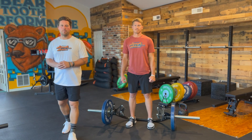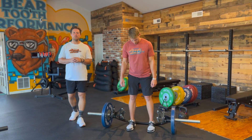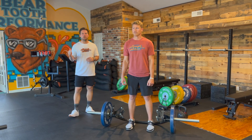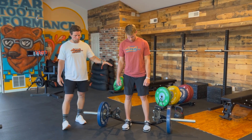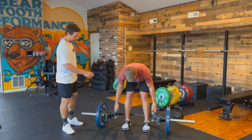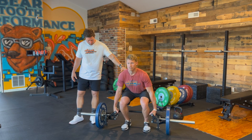We're going to be looking at our trap bar deadlift. We really enjoy utilizing the trap bar deadlift mainly because of its ability to replicate that athletic position. With our athlete assuming his pull stance, feet are going to be underneath the hips, and from there he's going to be a little bit more squatty than a traditional deadlift.